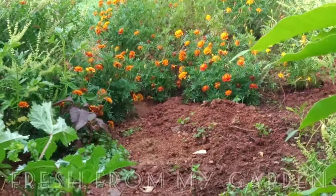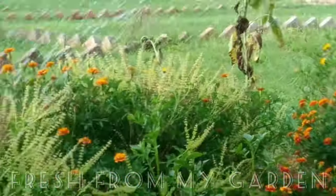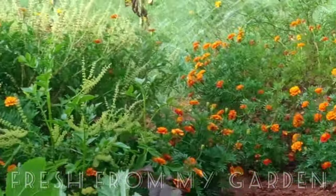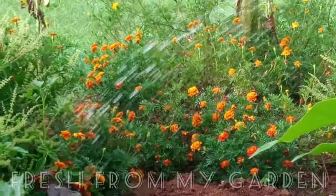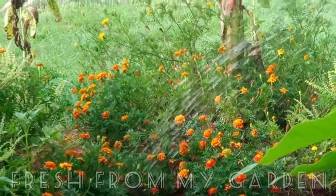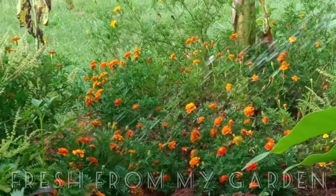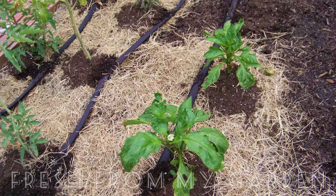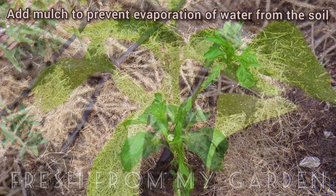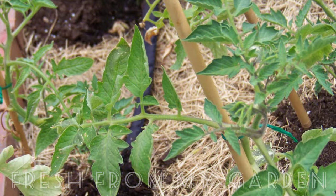If the leaves of the plant remain wet overnight, it will attract fungal disease and pests. It's also not advisable to water during mid-morning or afternoon, since it will burn the roots. So the best time to water is always early in the morning or in the evenings. Mulching is also a method to conserve water, since it prevents evaporation and keeps the soil moist.